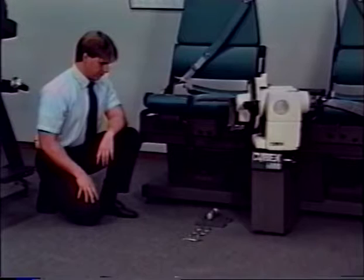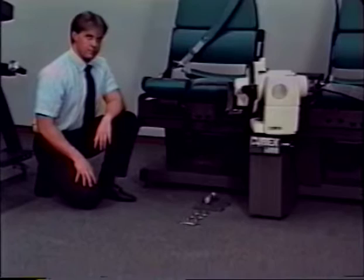The following will illustrate the one-time installation procedure necessary to adapt the Cybex 6000 to accept the TEF modular component.